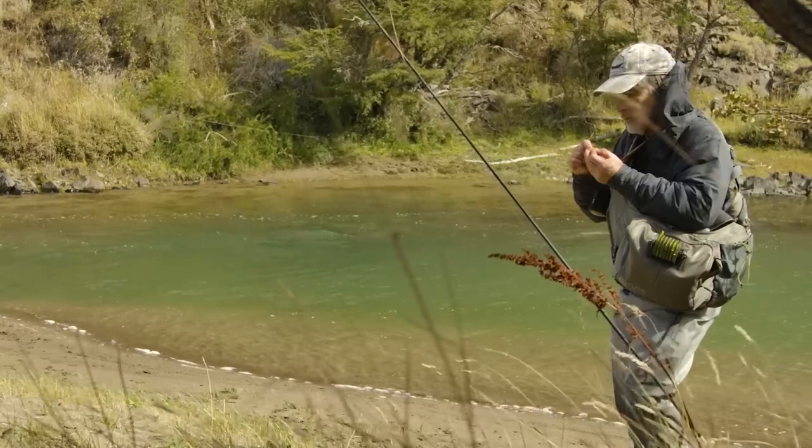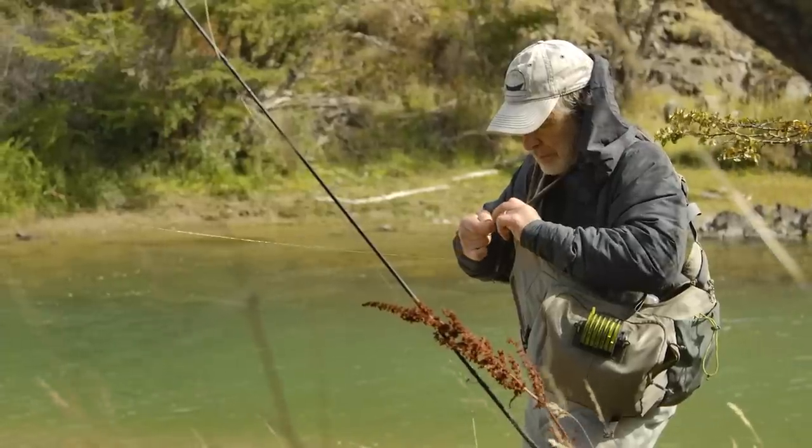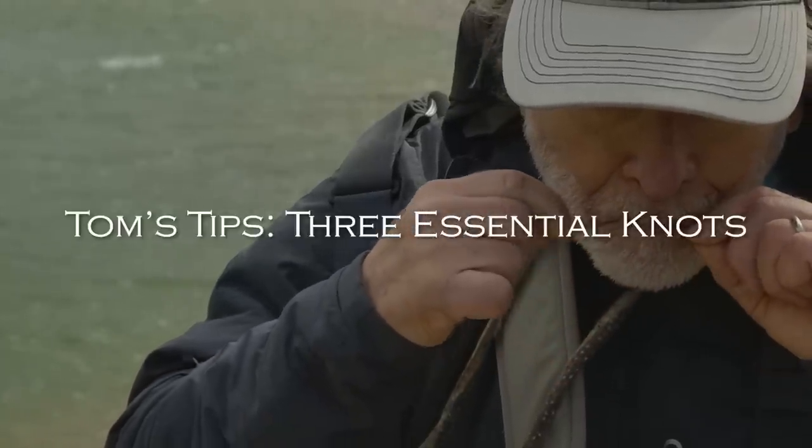Knots are an intimidating part of fly fishing and they really don't have to be. I'm going to show you the three knots that I think are essential when you're on the stream. These are my favorites, and also the knots that most guides use. Guides are on the river day in and day out — they want reliable knots. There are other knots you can explore, but I'm going to show you the knots that I believe in and use on the water.